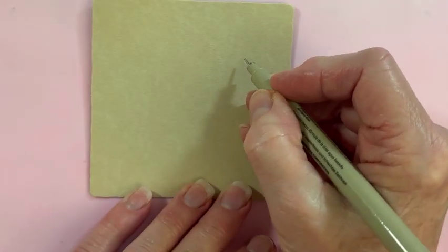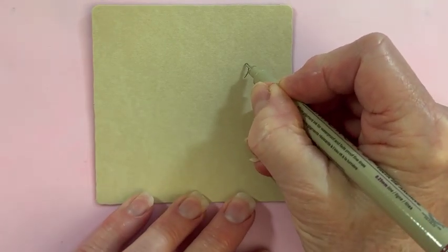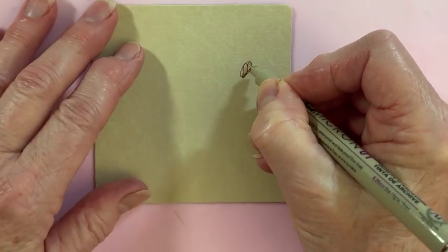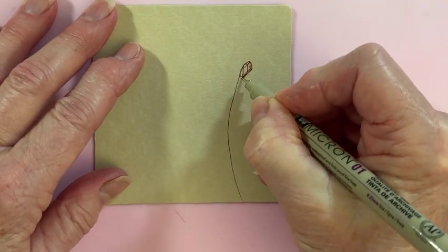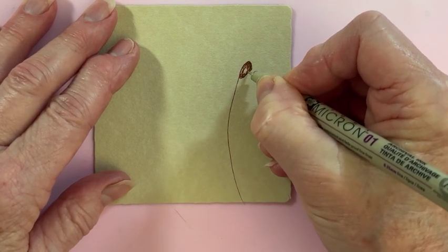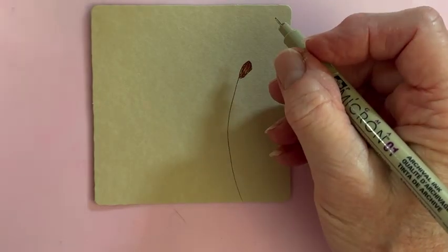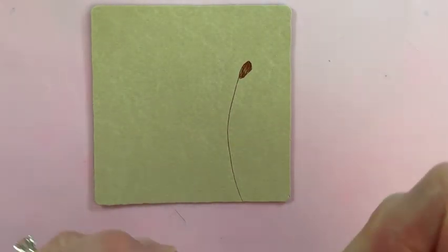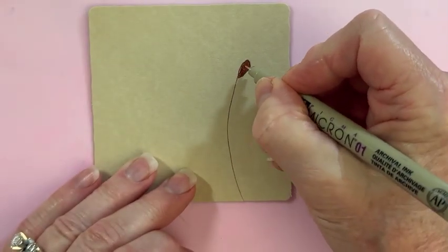I'm going to start a third of the way down, and I'm going to start with the teardrop here. I wanted it to go more like this, and then I'm going to take this and go down and off the page. My pen does not feel particularly juicy, so let's see if this different one will work better. I'm using the Micron 01 in the brown color.